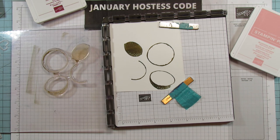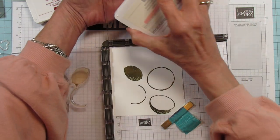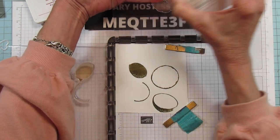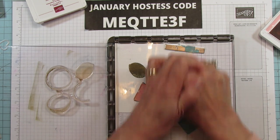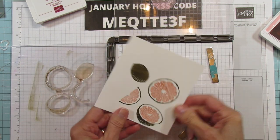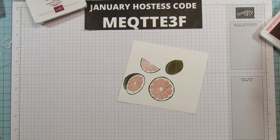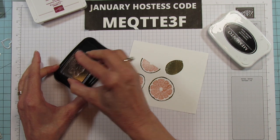Next we're going to use the Blushing Bride. I'm holding my hand under this, but I really like using one of my stamp cases under it to keep it stable. It makes it really nice and dark when you press on it really good. Then we're going to stamp our flowers and I'm going to use Memento Black for that, and color them in with my Stampin' Blends.